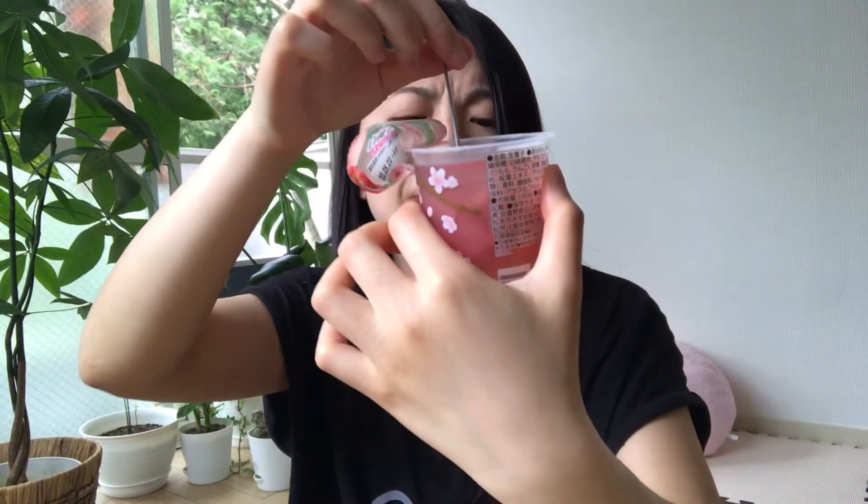We'll see what the bottom layer tastes like. Now it's good — it tastes like pear. It's supposed to be white peach and sakura, so it should be peach at the bottom. The yellow layer is peach — duh. There's a piece of peach. This is good, I love peach.